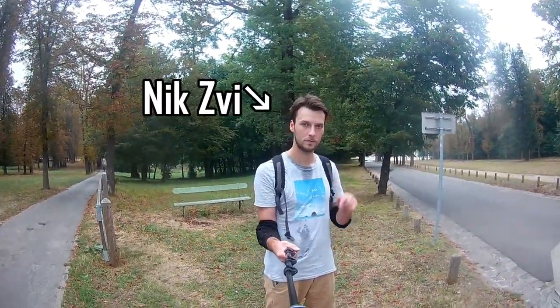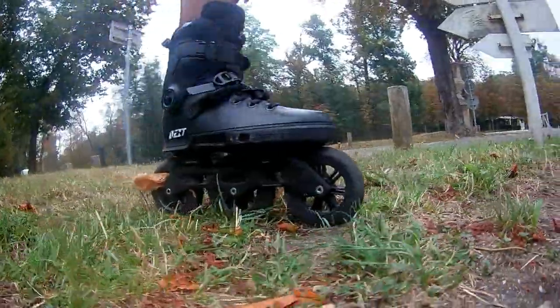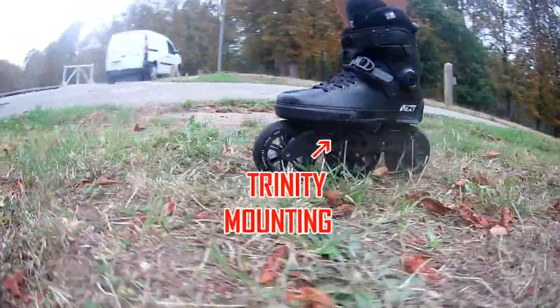Hello YouTubers, my name is NyxV and today I'm ready to show you my new setup. These are Powerslide Next 110, the killing combination of hard boot and Trinity Mountain.